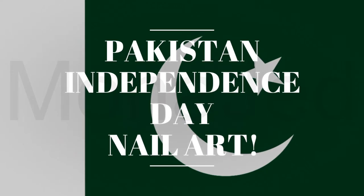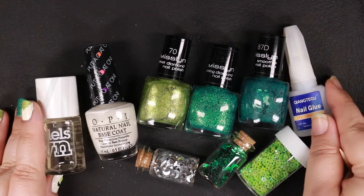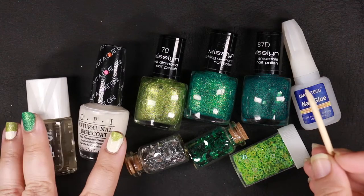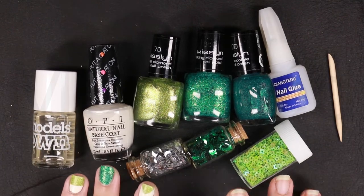Let's get started with Pakistan Independence Day Nail Art. Gather your nail art tools. You'll need nail polishes, top coat, good quality nail glue, different colored chunky glitters of stars and crescent, and last, you'll need an orange wooden stick.